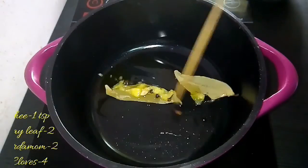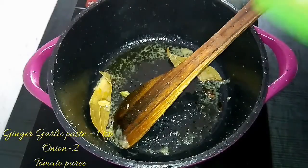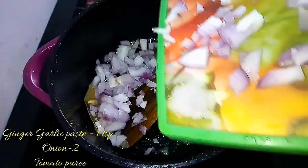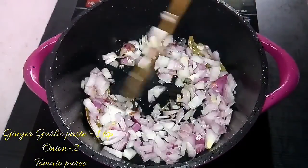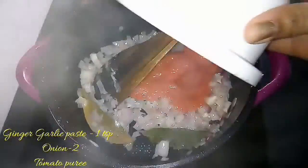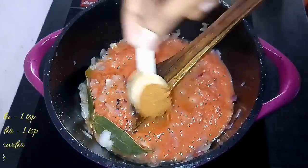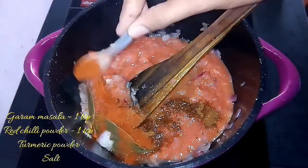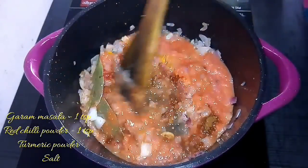When you get a nice aroma, add the ginger garlic paste and sauté them well. After that, add finely chopped onion — here I have taken two onions — and sauté them until they turn glassy in texture. Then add the tomato puree along with the masala powders: garam masala, red chili powder, turmeric powder, and the required amount of salt.